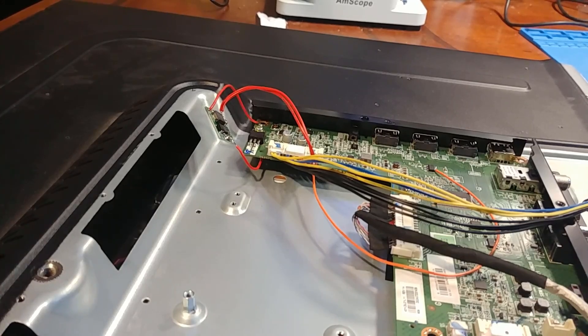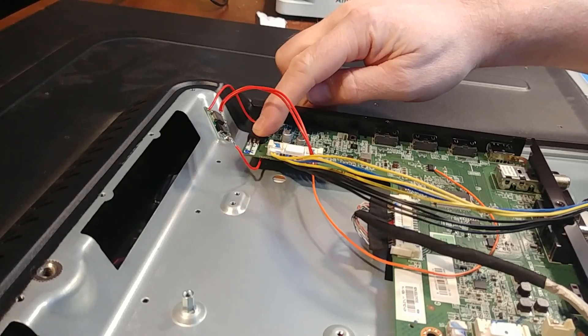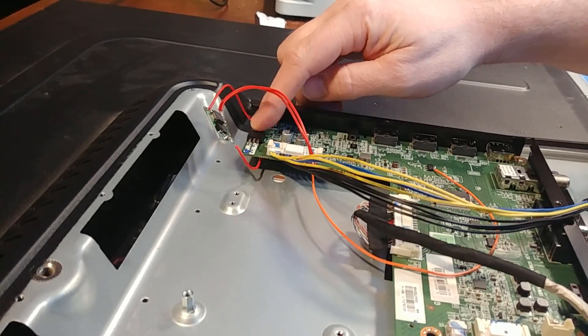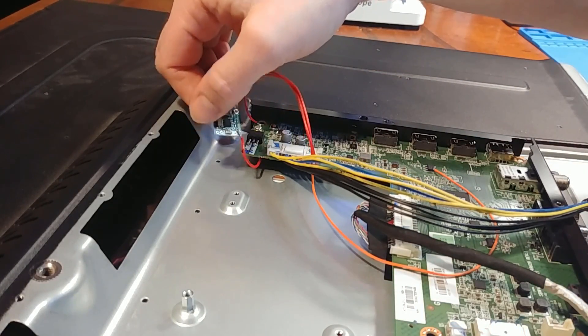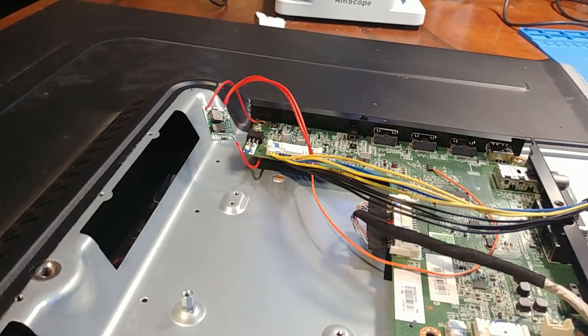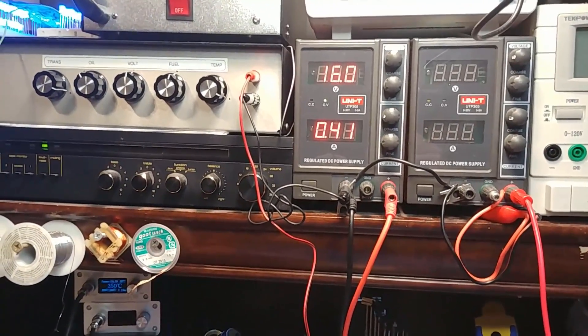Small update: I decided to disconnect the linear voltage regulator — that thing was chewing up and wasting 2.5 watts. For a project like this, every watt is going to count. So I switched over to a switching-style buck converter — an adjustable voltage regulator. Now I'm back to about 6.5 watts of total power consumption.